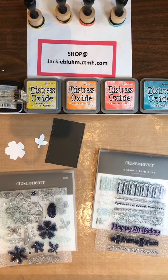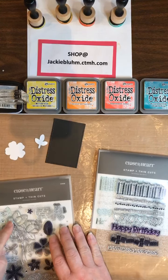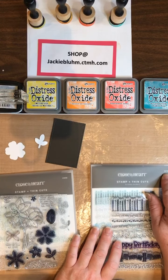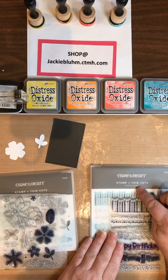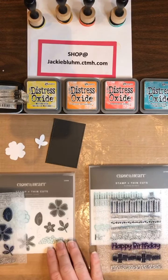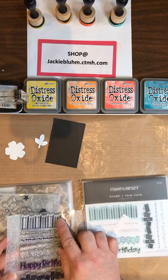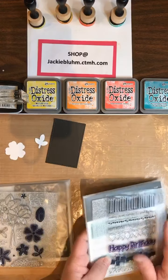I'm going to be using white cardstock and black cardstock, and I'm going to be using these two sets. This is the Stitched Florals Z3698, and it does have thin cuts. Remember, if it's a letter A, B, C, or D, it's without thin cuts; if it's Z, it's with thin cuts. This one is Birthday Borders, Z3780 — I just got it recently. It has four thin cuts: candles, presents, happy birthday, and balloons.